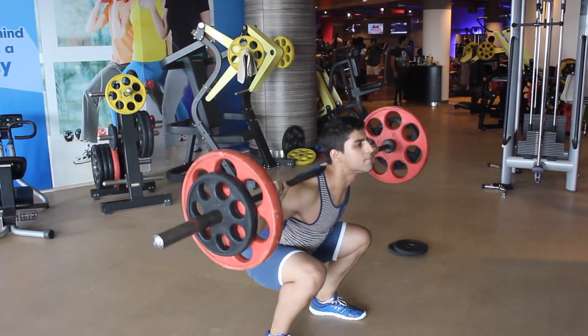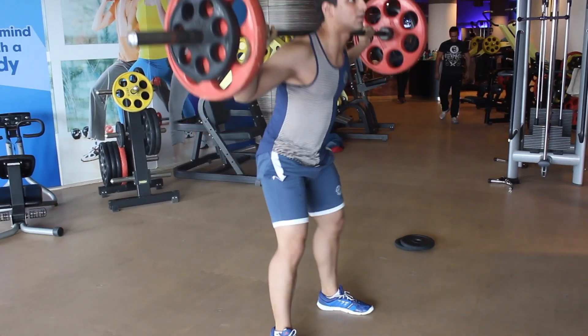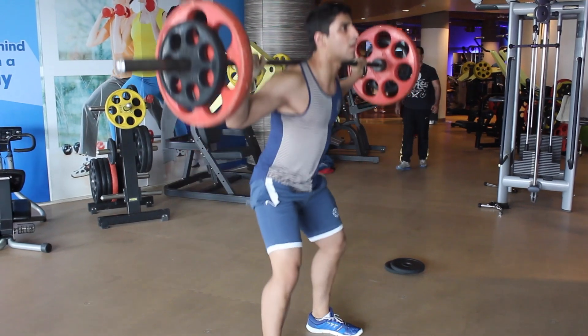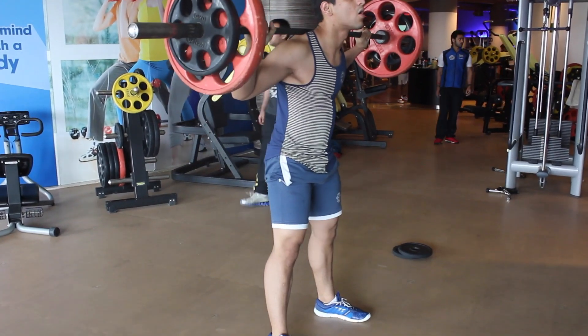We started with the basic compound movement, the regular back squat. We did 5 sets of this for 8-12 reps. We couldn't go as heavy as we wanted to because the gym doesn't have a squat rack currently. We'll be back in a few weeks and then we can get back to heavy squatting.